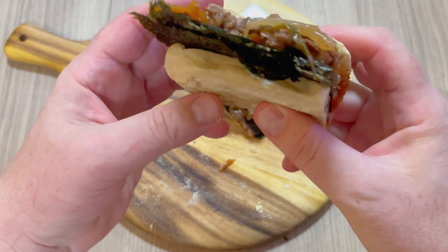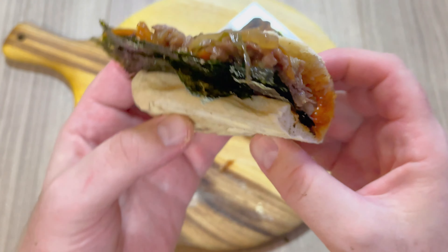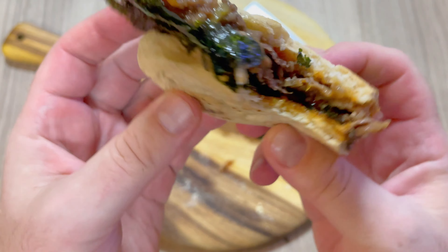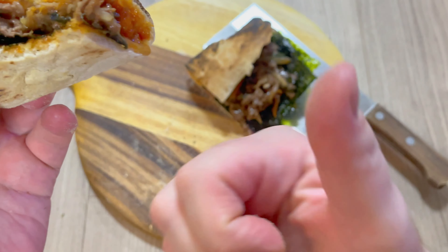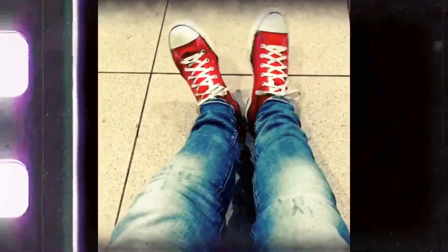I must admit it's not every day that I have a seaweed and beef sandwich, and it definitely looks very interesting. But how does it taste? Well, it tastes sensational — in fact, it's bulgogi-tastic. It's sweet, it's beefy, it's umami, and it's Italian and Korean. And you don't need a pizza oven to make it — you can make this in your conventional oven at home.